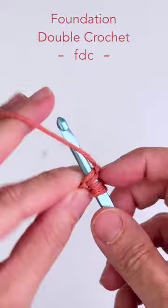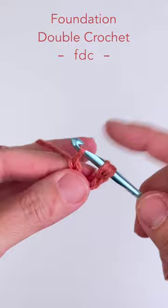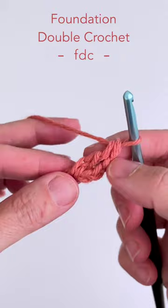Yarn over, pulling through both of those loops. Yarn over and pull through one loop to create your chain. Then yarn over and pull through two, yarn over and pull through two to complete your double crochet. Now you have a chain and a double crochet stitch.